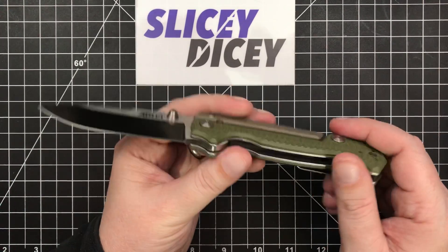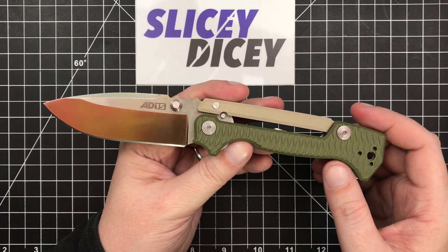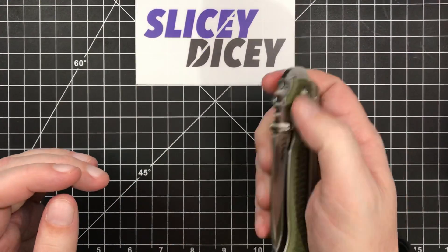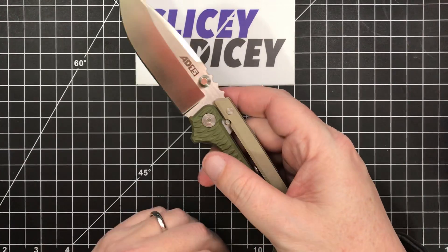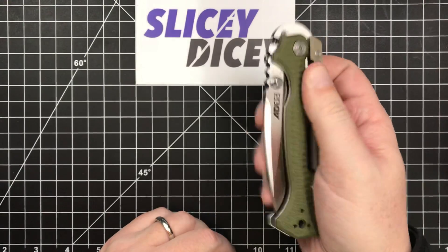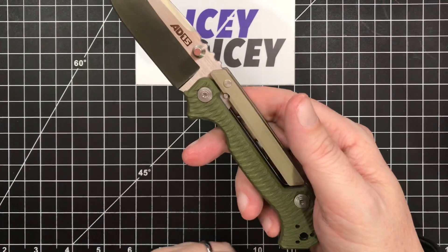Quality-wise, it's outstanding. I haven't held the original one, but this is more than good enough for $160. Quality on it is great. The unique feature of this, and of any of these Scorpion lock knives, is definitely the Scorpion lock.